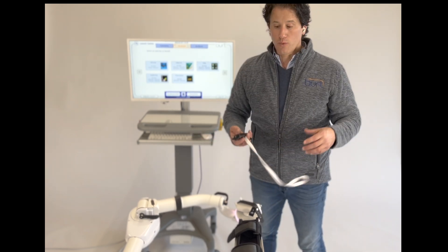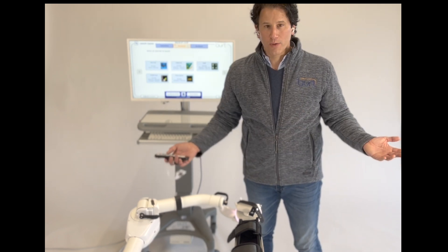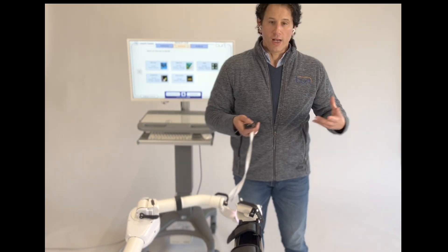BERT Resist is where the BERT is resisting the patient. What's the purpose of movement and range of motion if you don't have strength? So we wanted to create a way to help build strength.